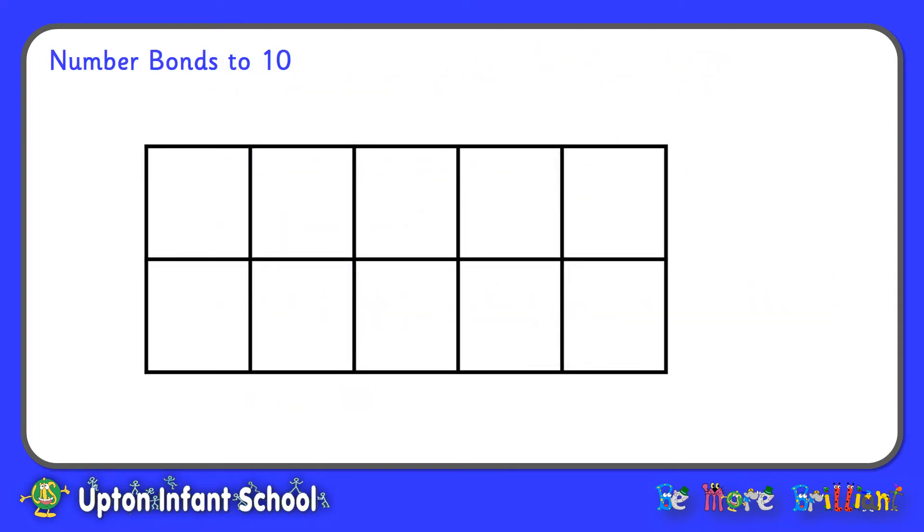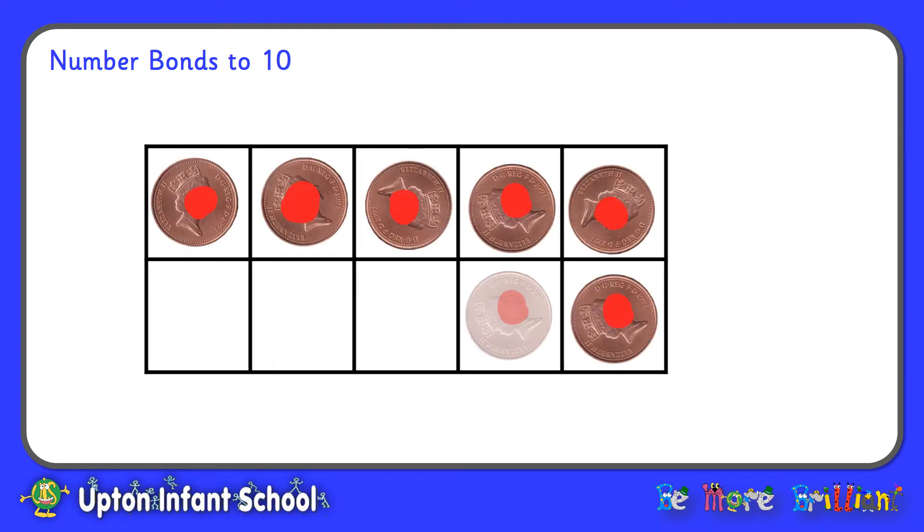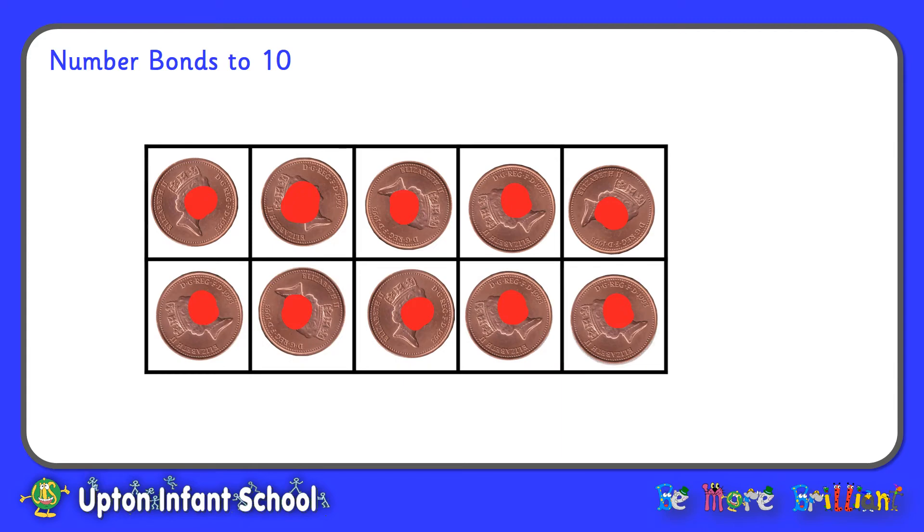We're going to start off with our 10 frame and put our 10 pennies or 10 counters on the 10 frame, all with the same colour pointing up. Now we're going to start to investigate our number bonds to 10, the pairs of numbers that add together to make 10, by turning over different numbers of pennies to see the two pairs of numbers that total 10.